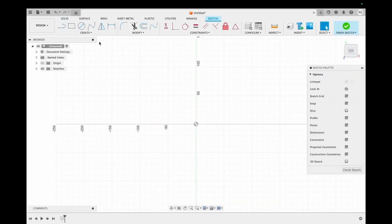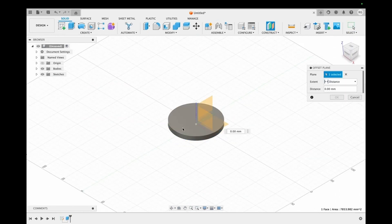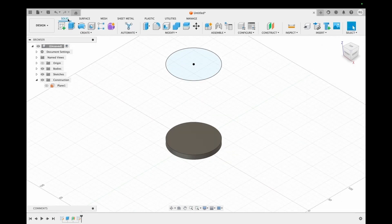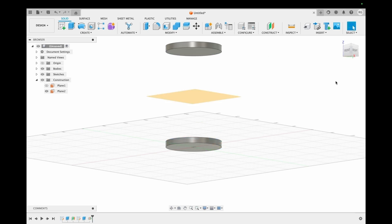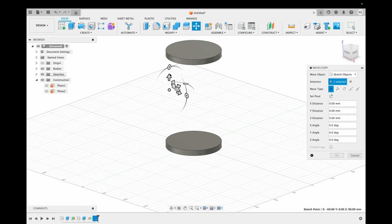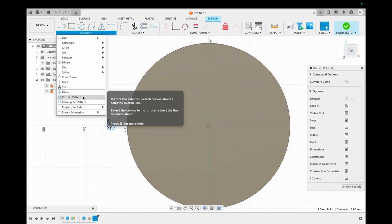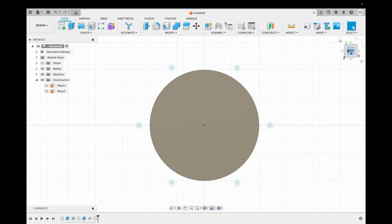We start by sketching a circle of diameter 100 millimeters and extruding it to a height of 10 millimeters. We then create a plane 160 millimeters above this circle and create the same kind of circle over there as well. We then create a mid plane between the two circles and sketch smaller circles around the bigger circles. Using the circular pattern feature, we make six smaller circles.